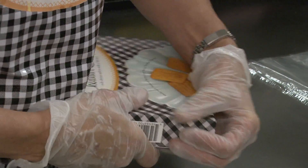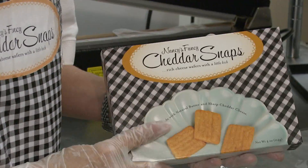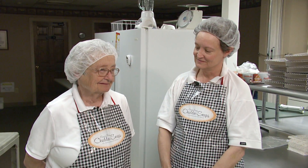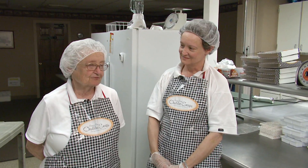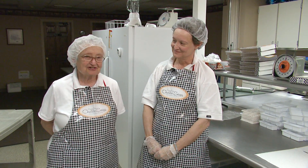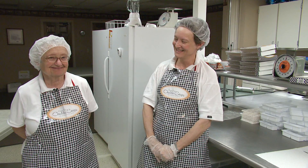I think I care most about being remembered by my grandchildren and children as just being maybe a fun person with a certain amount of intelligence — not too much — but that's about it.